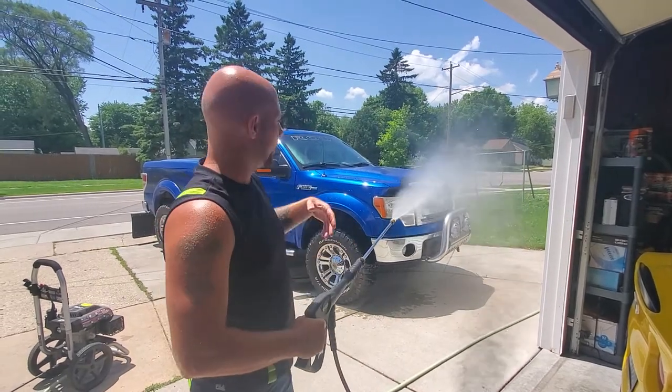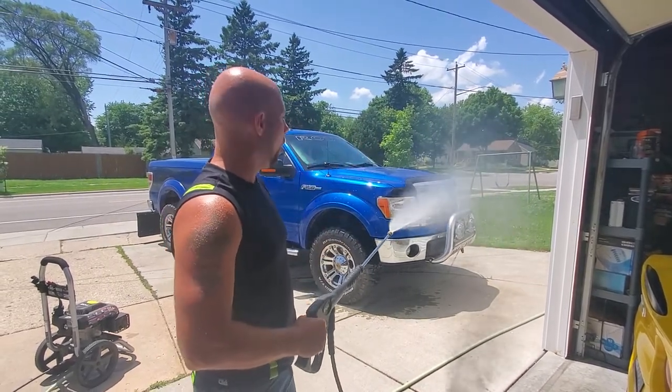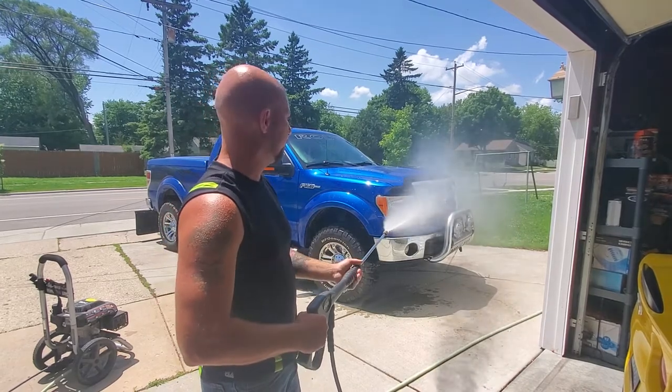I thought I got all of the air out of my hose, but obviously I didn't. So we're going to have real pressure in here for a minute.